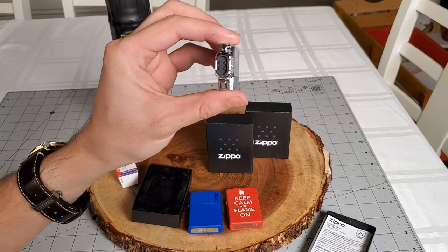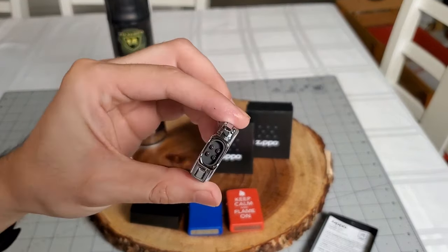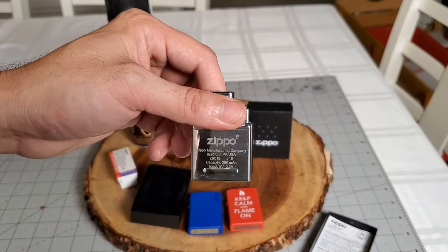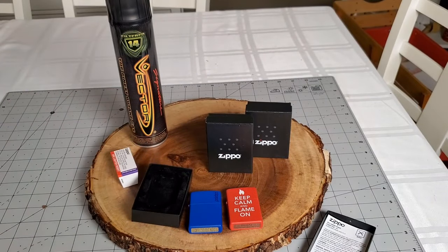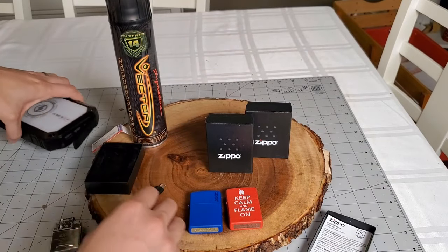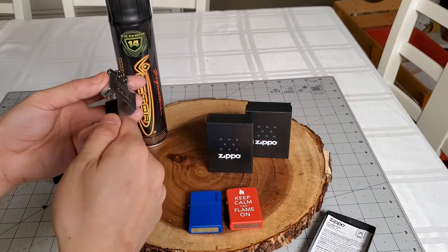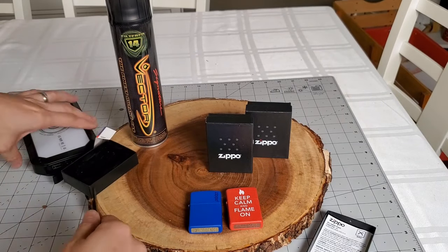This here is the arc insert. It is battery powered and rechargeable, and it does come with a USB charging cable. The battery in the insert can charge up to 300 times, and each charge will last about 40 uses at 5 seconds each. It takes about an hour to fully charge the battery.